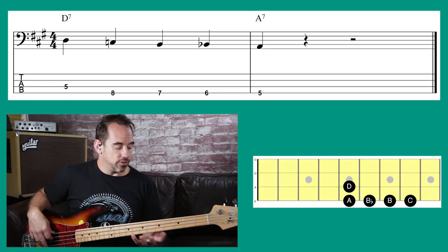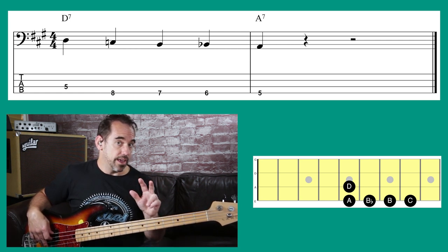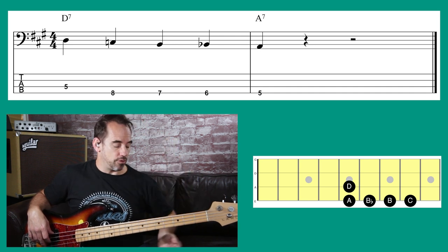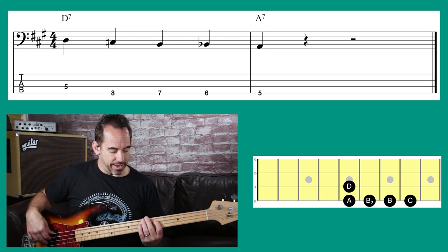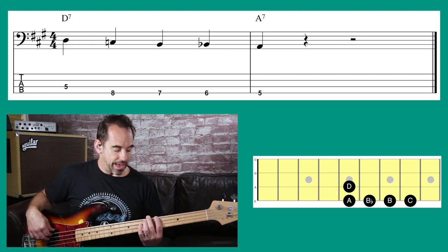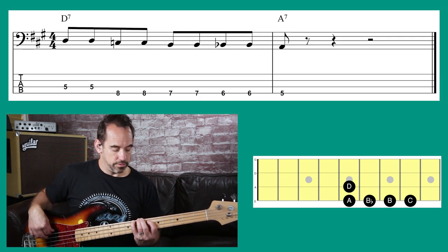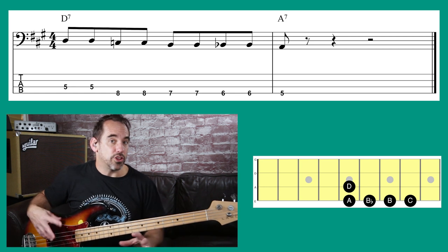Now you also have walk-downs — I'm going to show you one quickly. We're going from D7 back to A7, and on this walk-down we're doing three chromatic notes above our target root note — so we're walking down: D, C, B, B flat, A. And with shuffle eighth notes, that's a really cool walk-down you can use as well.